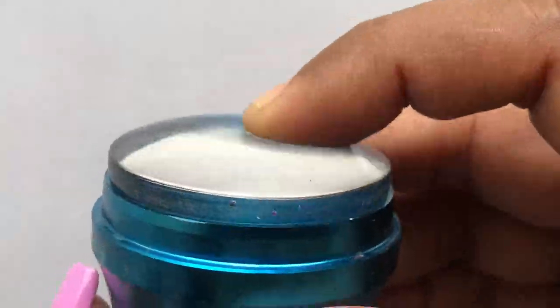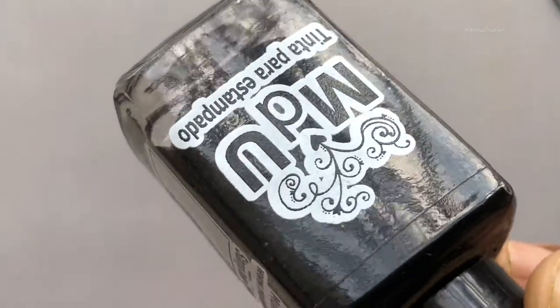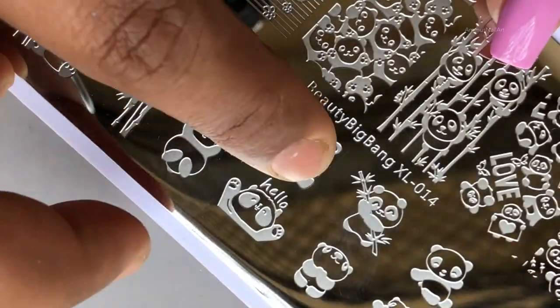I am also using a clear stamper to pick up the images. The stamping polish I'm using is from Muntudi Yunal — this is again one of my favorite stamping polish brands. That's the image I'm going to stamp first.